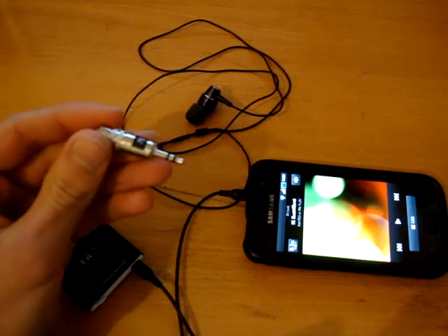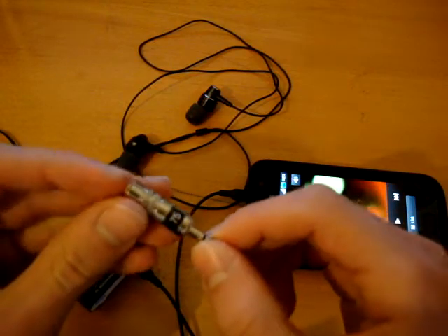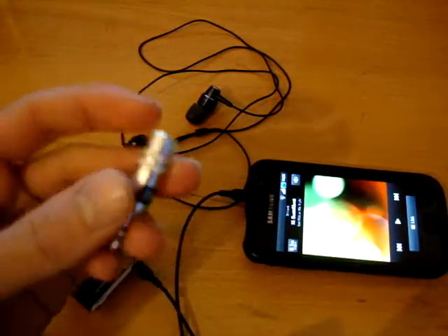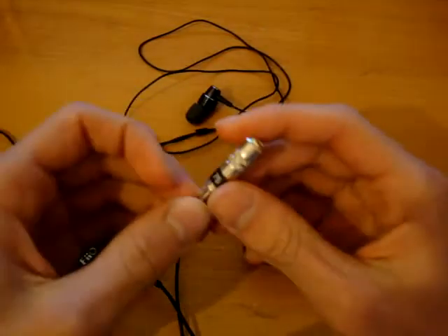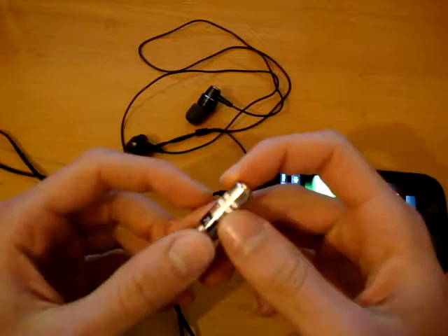Hey everyone, TotallyDubbed here. This is a review or description of what the Etymotic ER4P to ER4S converter resistor adapter is. Basically, it removes the sibilance there is on earphones, or certain types of earphones.